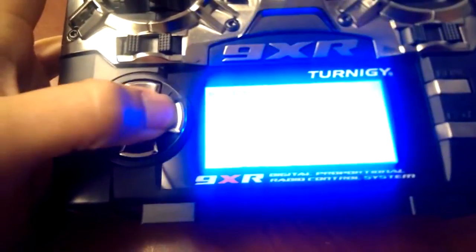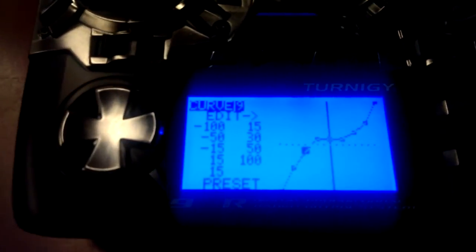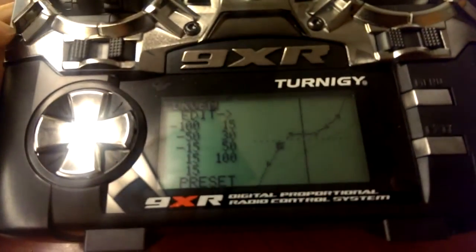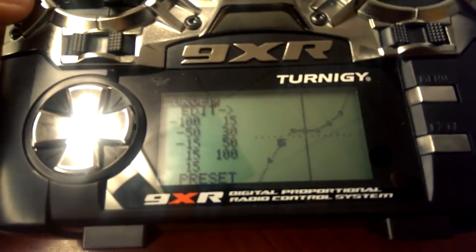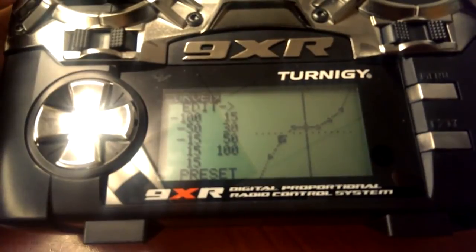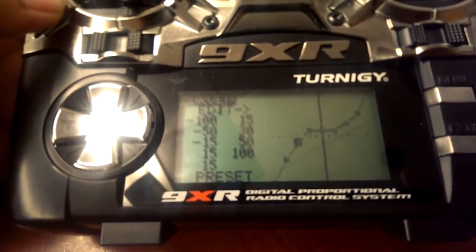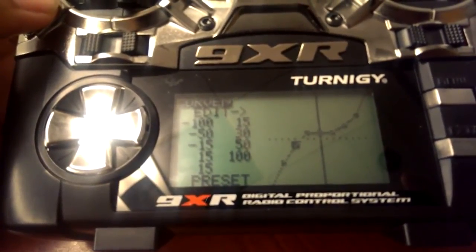So you can go in here and move the points manually or you can change the numbers. You can move them up and down. I'm just going to leave them at negative 15 where I had it. Go ahead and play with that and figure out what works for you. If you've got a really powerful setup, you may have to lower it — you may leave it at 0 or maybe even negative 5 or 10. And if you've got a slightly heavier setup, then you may need a slightly more throttle like I have here at 15.